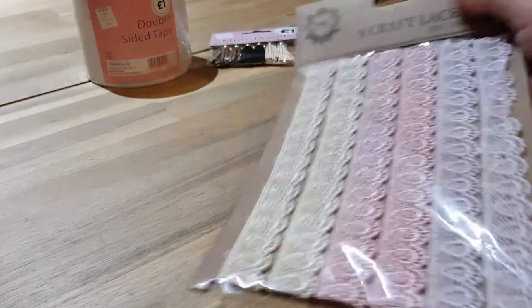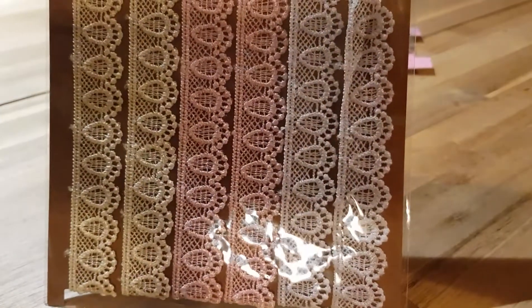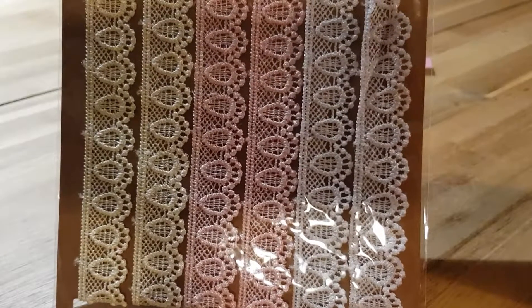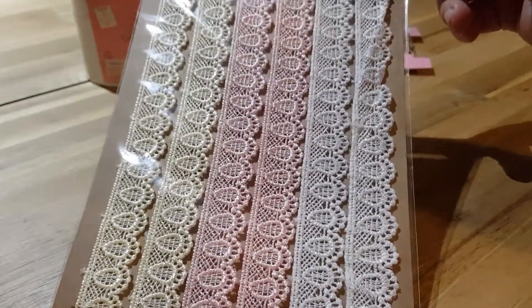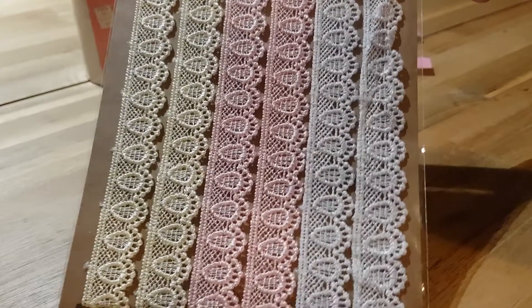Then I got some lace trim for two pounds. I don't tend to do the sort of shabby chic stuff — everything I do seems to be quite clean cut and simple. But I'm trying to branch out, trying to go out of my comfort zone. You get a total of two metres.